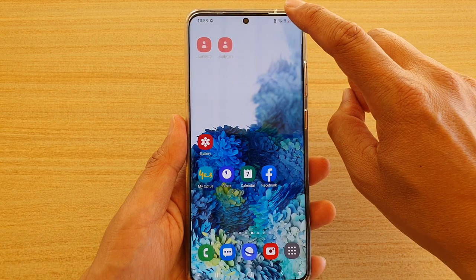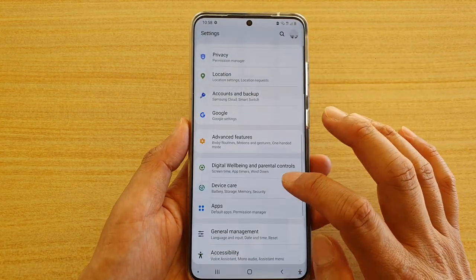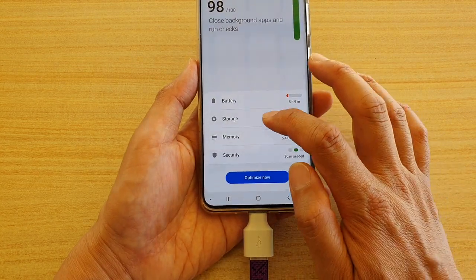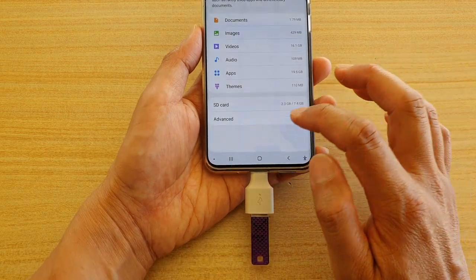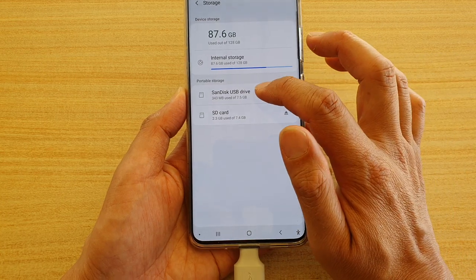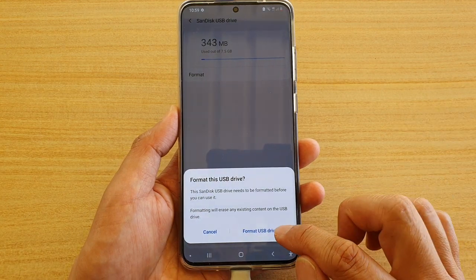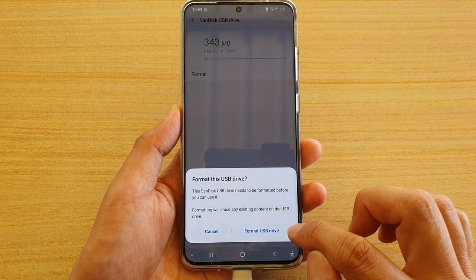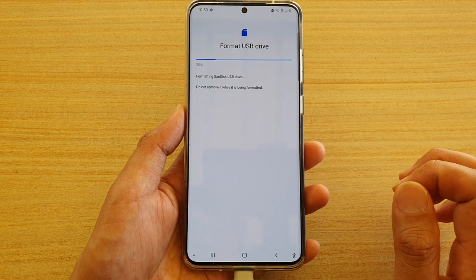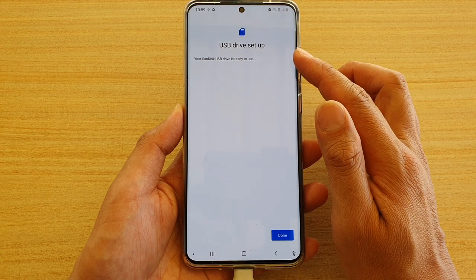Okay, let's begin. Swipe down at the top and tap on the Settings icon. Then go down and tap on Device Care. Next, tap on Storage. Then tap on Advanced. In Advanced, tap on the SanDisk USB drive. Then tap on Format, and then tap on Format USB Drive. This will erase everything. Now that the USB drive setup is complete and ready to use, tap on the Done button.